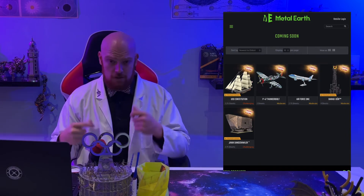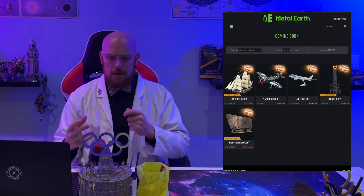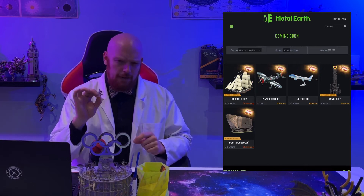Let's get started with Metal Earth. This week we unfortunately have nothing new to look at, although we still have some exciting things coming down the pipeline. There was something mentioned on Reddit last week — some people are saying that the metal is possibly a little bit thinner with some of the newer models as opposed to some of the older ones.